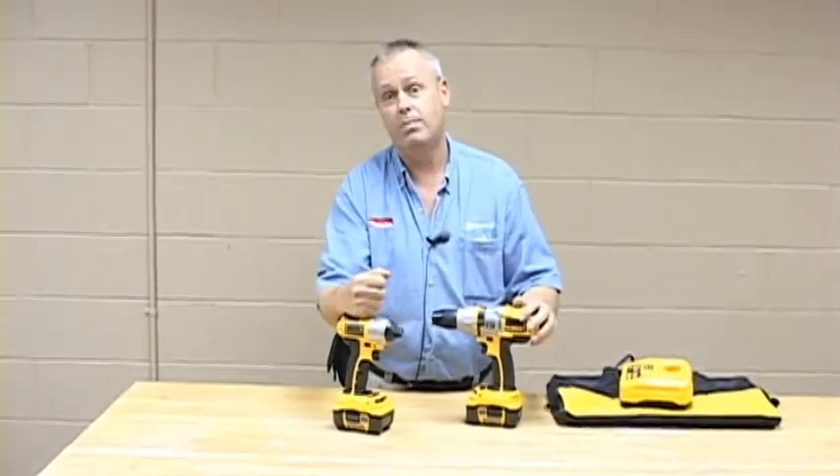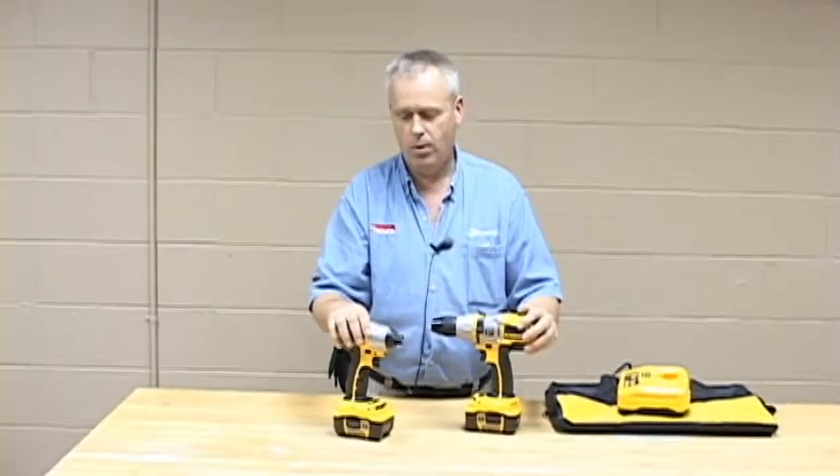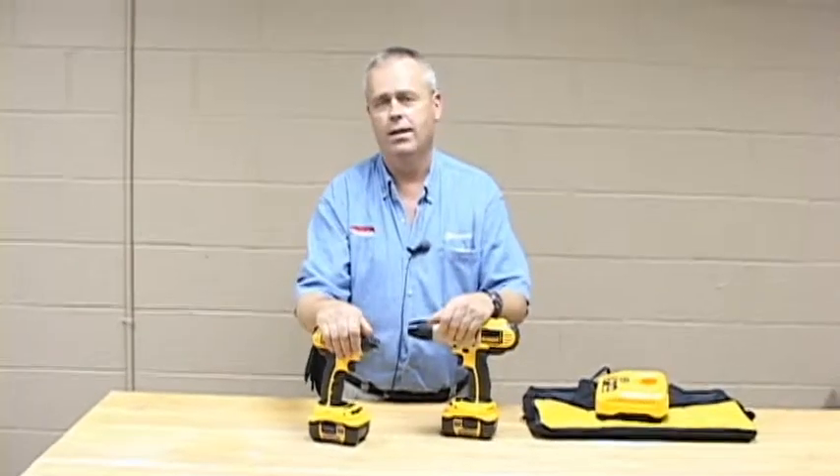Especially bear in mind that three-speed box. Tremendous warranty, great backup. DeWalt is really a serious contender here. There's no bad guys.